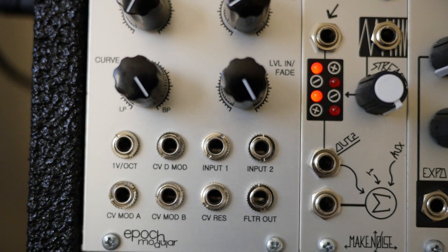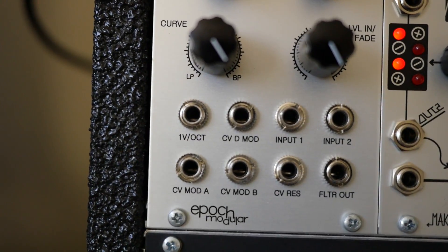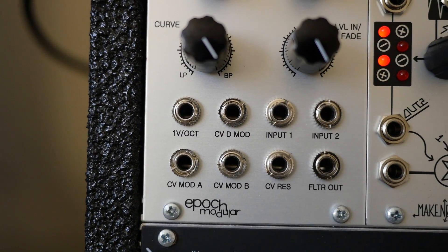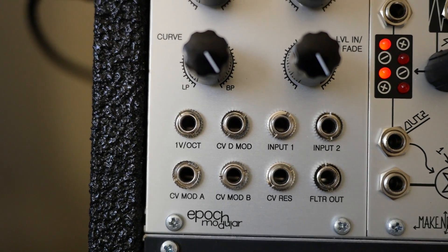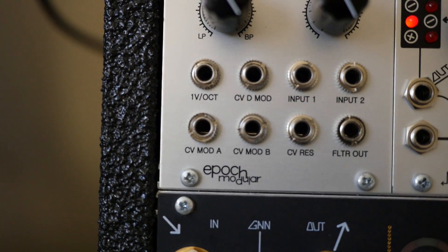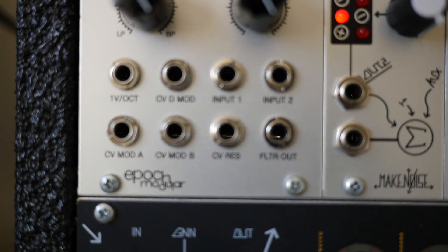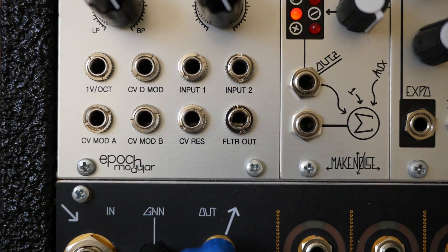It's a really cool feature just to have on the input. The other inputs and outputs: you have a one-volt per octave input so this will track along with oscillators. There's your CVD mod, which is the CV that applies to both A and B. Your individual mod A and mod B inputs, which go through these attenuverters as mentioned. CV input for res, and of course the final filter output.